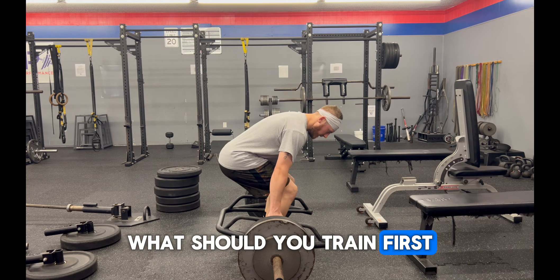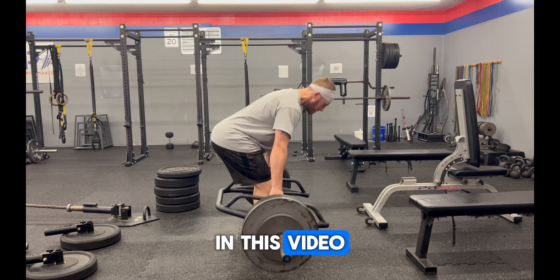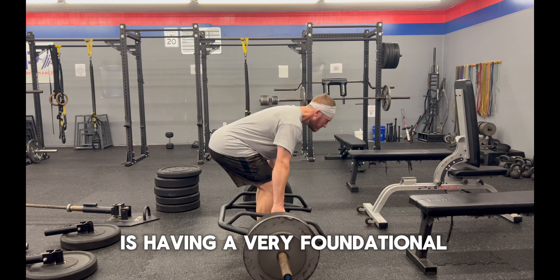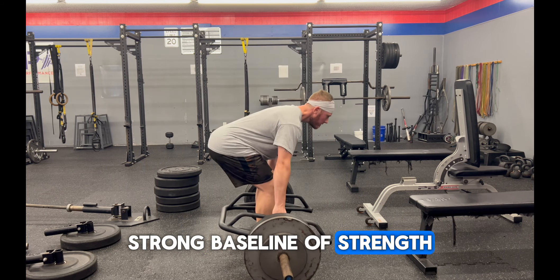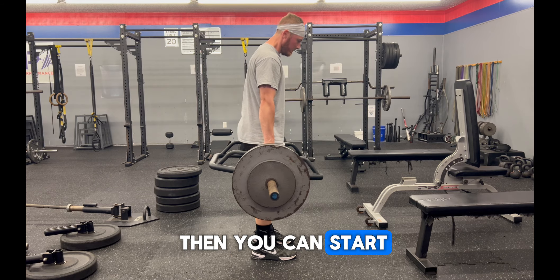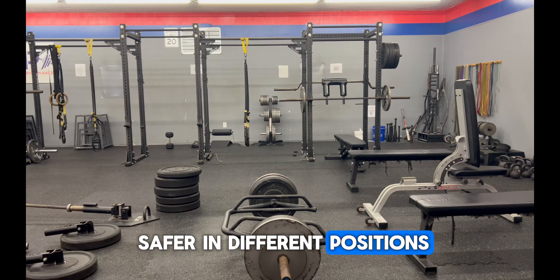What should you train first? The most important thing is having a very foundational, strong baseline of strength. Once you have that, then you can start producing force, accepting force, and being safer in different positions.